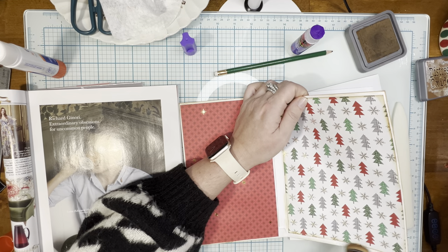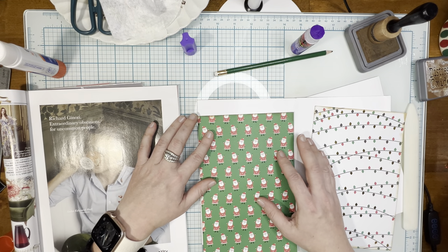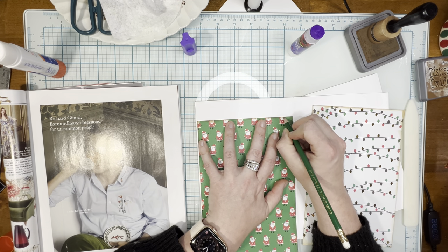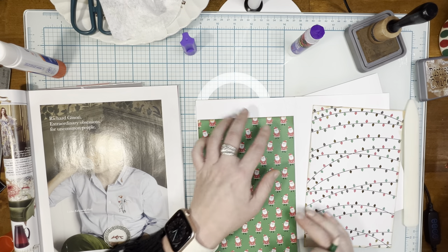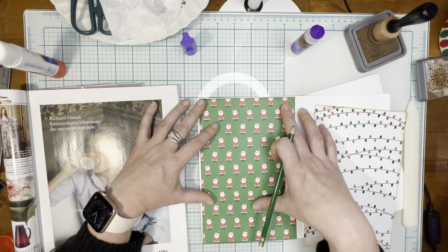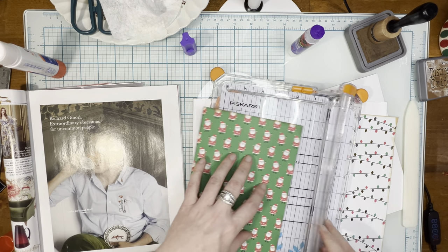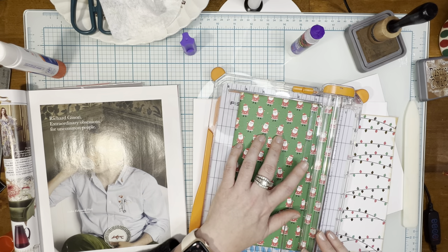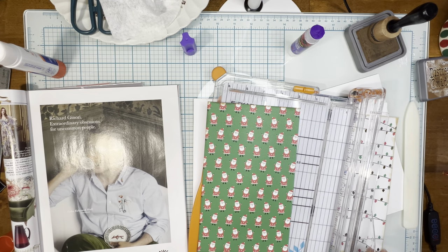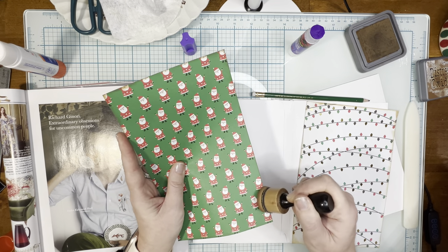Story time — I actually was inspired to start junk journaling in the first place by watching Jessica from Paper Terrace do a Christmas envelope journal. I just remembered that as I'm doing this! And now all these years later, I'm still at it. You can see here this is a little bit short, but don't worry about that because we are going to fix that in just a second. Same thing — we're going to put our Santa on this page. I'm going to make a little mark, trim off an edge, do a little inking, and then it's time to glue.